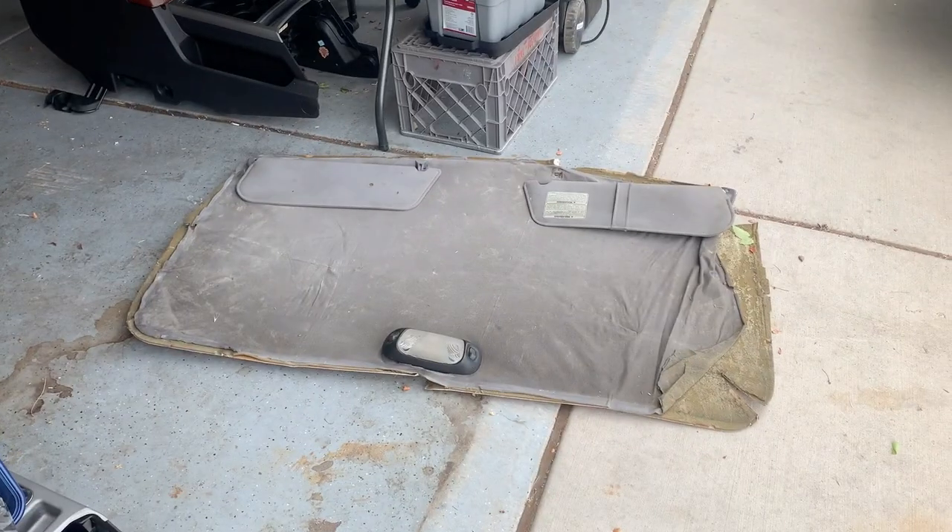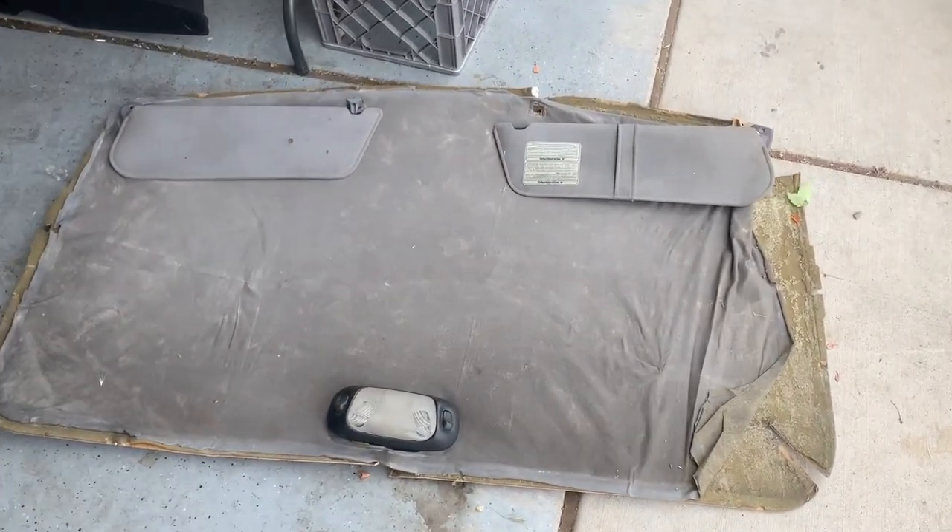What we're going to be working on today is the headliner. I've already got it pulled and mocked up, but I want to show you the ins and outs — I didn't just want to show a finished product. So we're going to get that in today. Let me go in the garage and show you the new and old headliner. Here's how the old one looked in the truck.